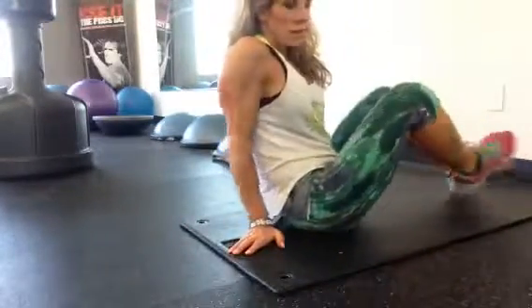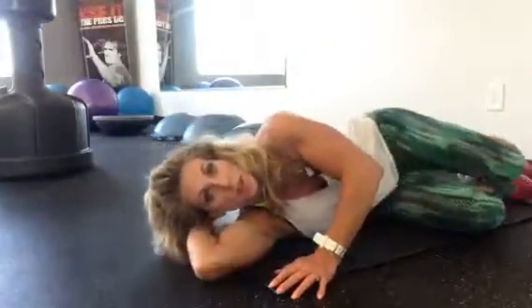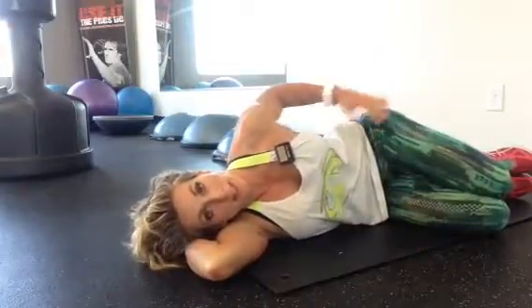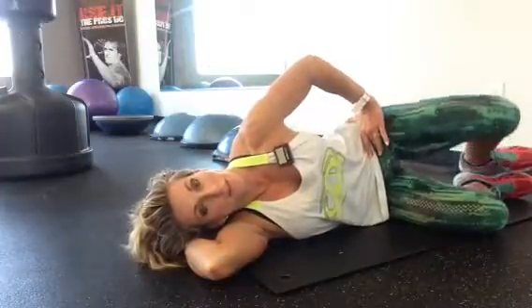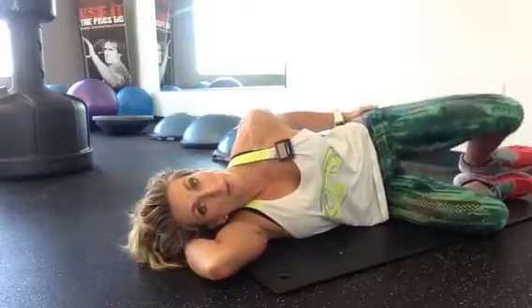So this is your clam. We're going to do clam on both sides. You're going to lay on your side and glue your ankles together. Tighten up the buttocks and the abdominals and open up the knee just to where it feels as though you're firing the glute med muscle.